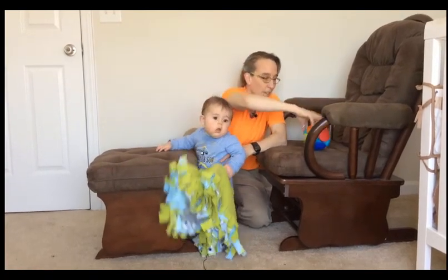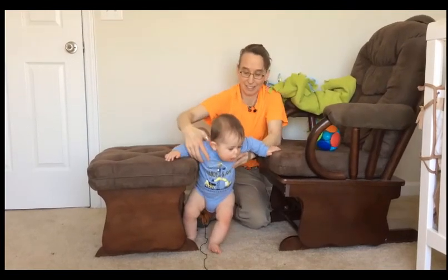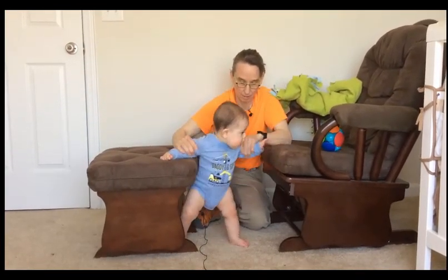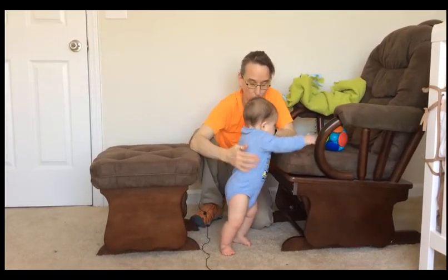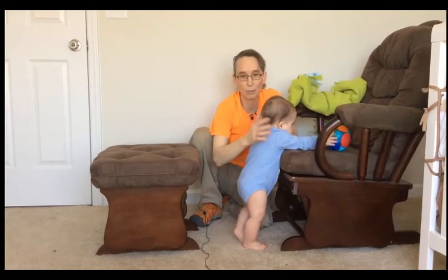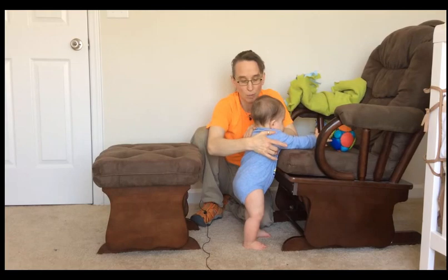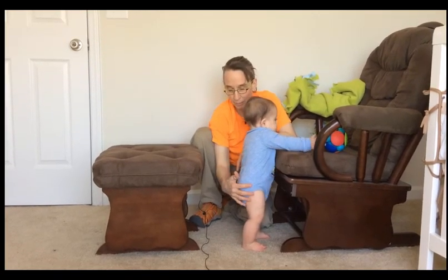Want to come back the other way? That is how I do it — you have to bring that foot. Right now I am having to give pretty high support, especially with the wiggly furniture. I am holding up at shoulders. If this was stable, I think I would be all the way down at hips.